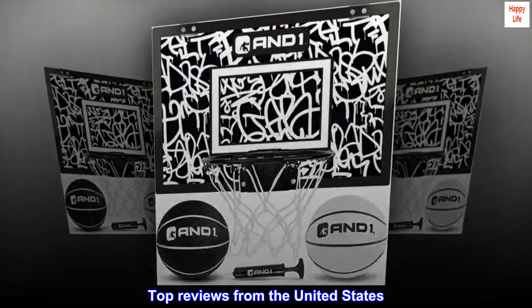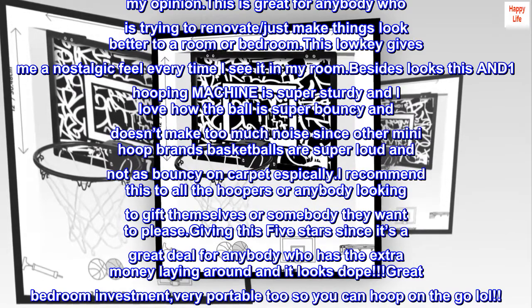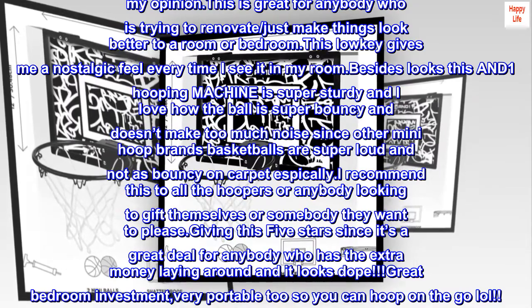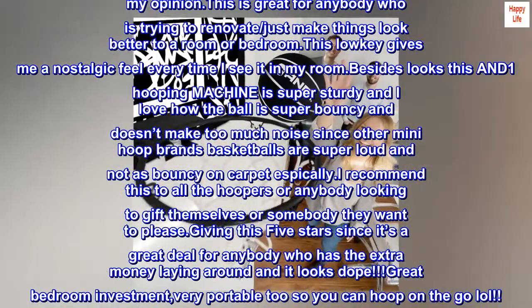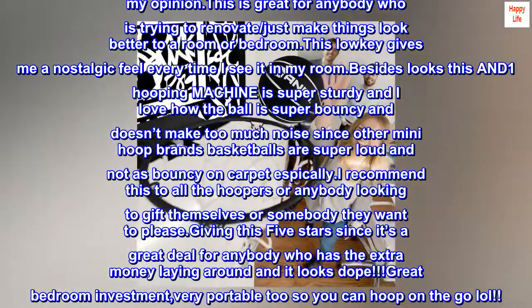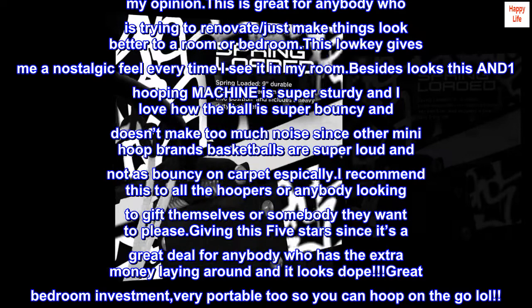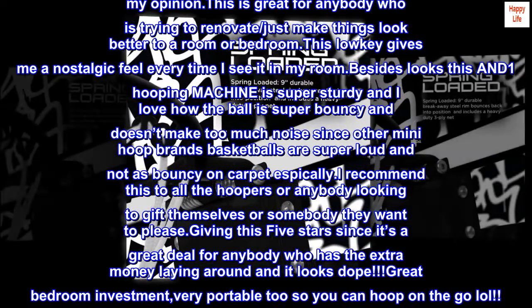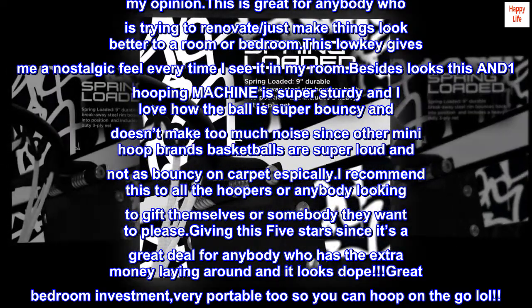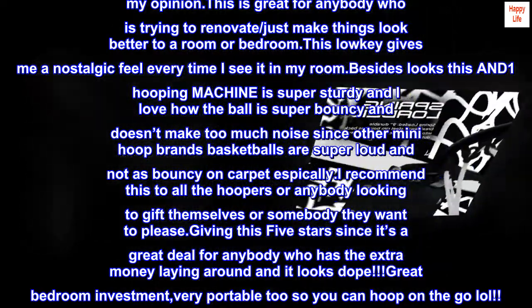Top Reviews from the United States. Best Design in the Mini Hoop Game. I got the black and white spray paint one. I'm very satisfied with this bundle since it looks awesome and was easy for me to set up. This product has the best design I've seen across Amazon for mini hoops in my opinion. This is great for anybody trying to renovate or just make things look better in a room or bedroom. This low-key gives me a nostalgic feel every time I see it in my room.